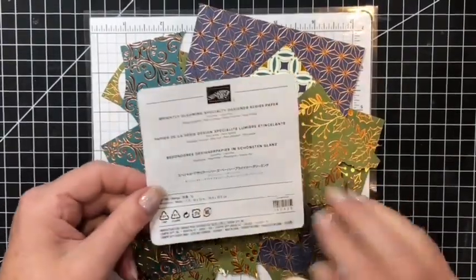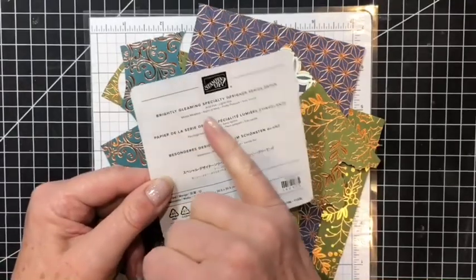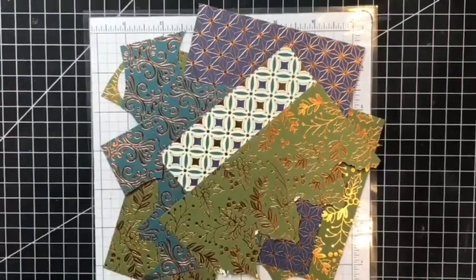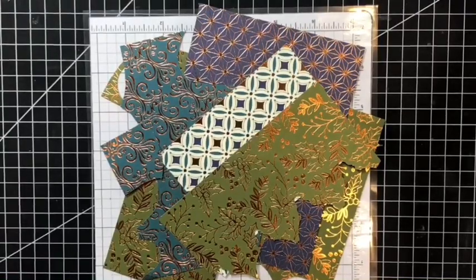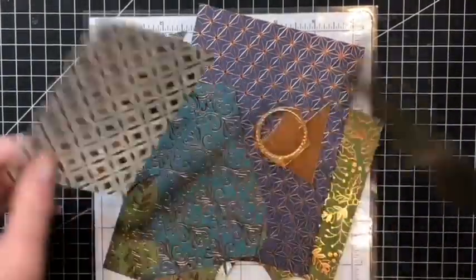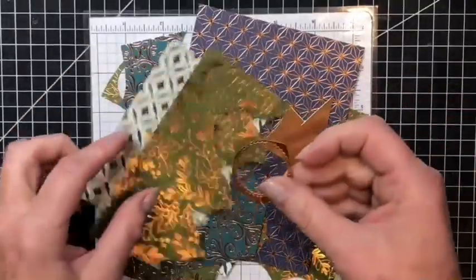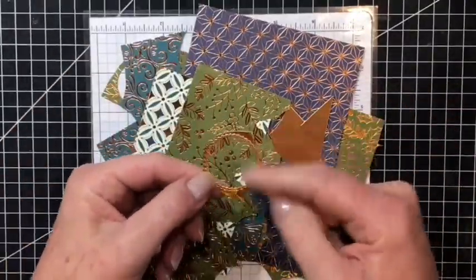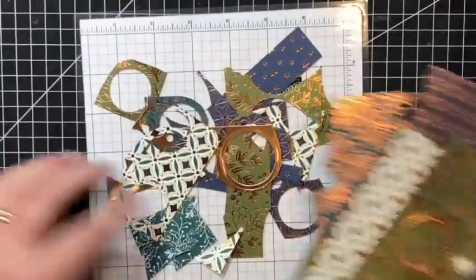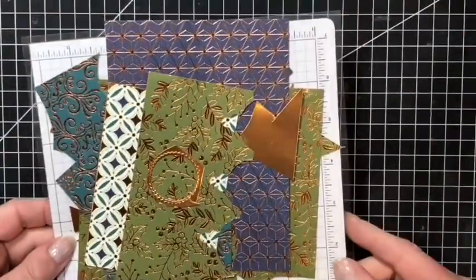The papers I'm using today are from the Brightly Gleaming Specialty Designer Series Paper by Stampin' Up. Now these were featured in last year's catalogue but they are going to be returning on the 4th of August as one of their returning favs, as they call them. These are some scraps that I had left over. They are all double-sided so you can use both sides, and the copper — I've used some scraps just to cut some of the circles out. There are all sorts of smaller pieces I've used to cut out the circles for today.